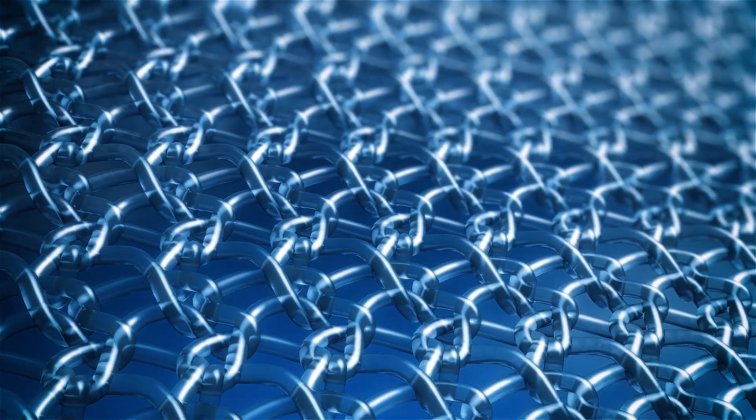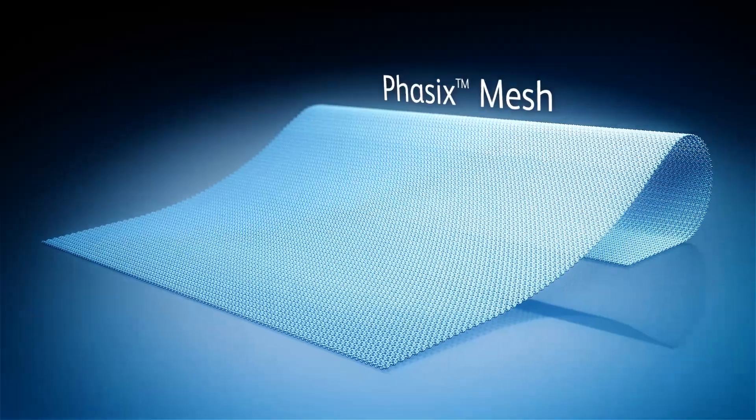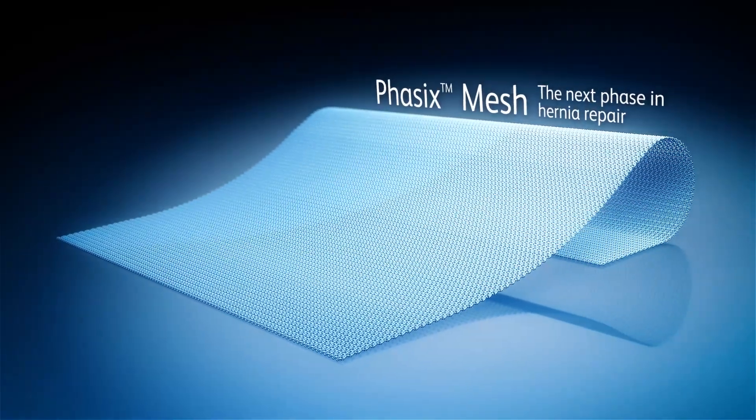A natural polymer that degrades slowly and predictably while eliciting a remodeling response. Phasix — the next phase in hernia repair.